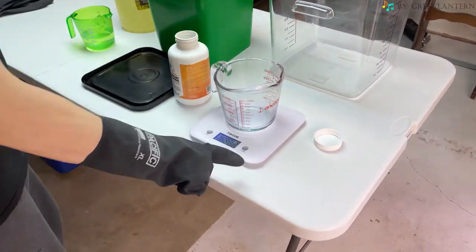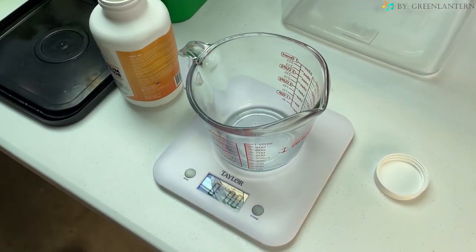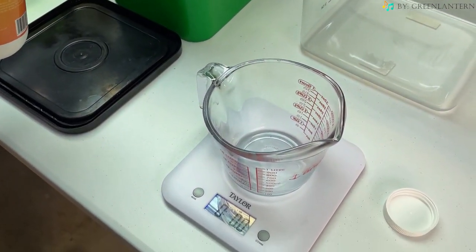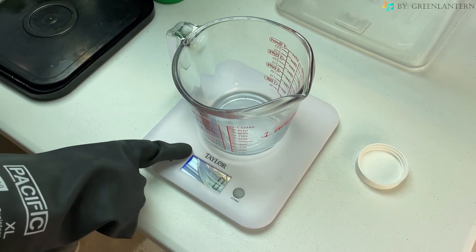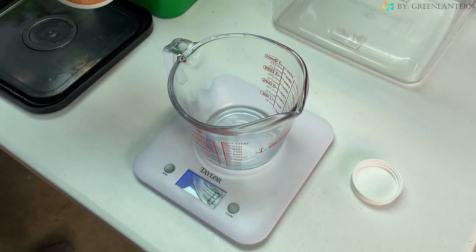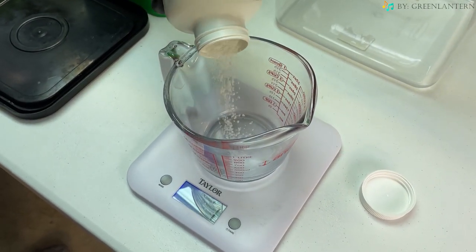So let's get into making it Grommies! The first thing you want to do is put on the protective chemical resistant gloves and eye protection. And after that, we're going to weigh up the potassium hydroxide, aka lye, and we're going to want 320 grams of it.